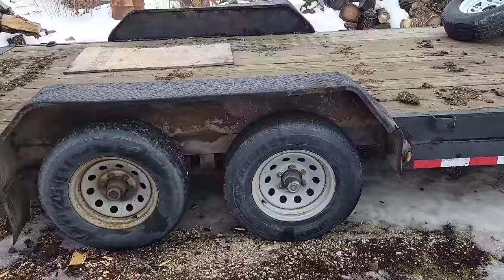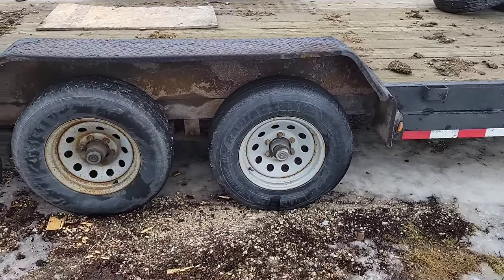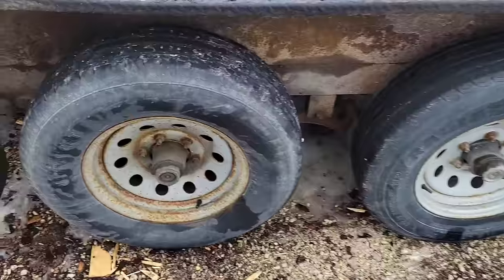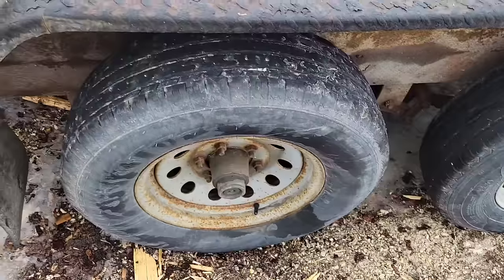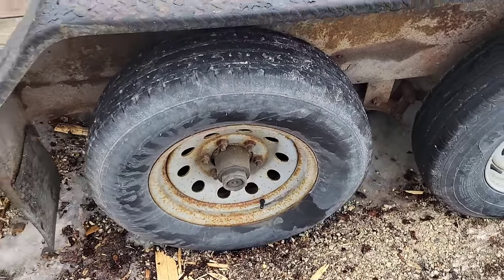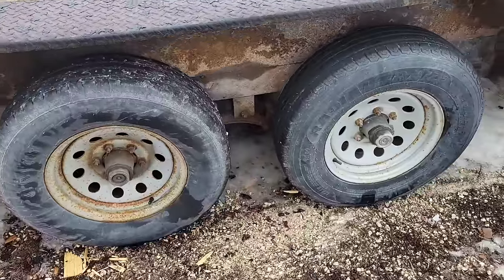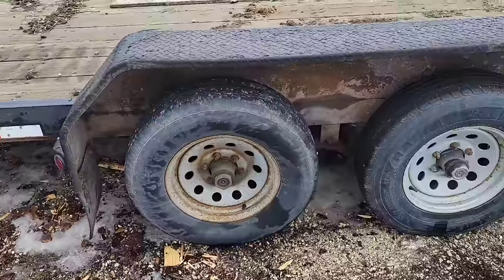This is exactly the trailer I wanted and I purchased it locally. Pulling it home, a couple of things I noticed: number one, this hub got hot, and the one on the other side on the back. I want to go over that today. The other thing is I'm not sure the brakes are working on this, so I'm gonna pull this thing apart and get started on it.